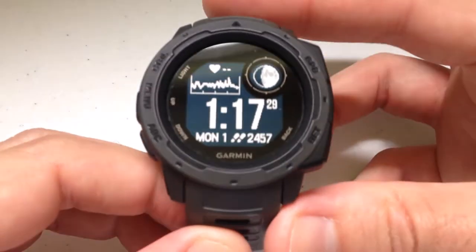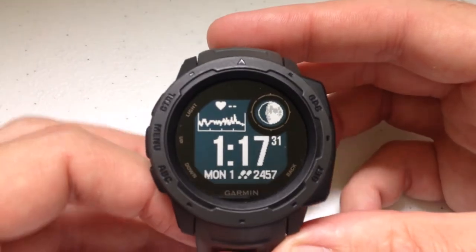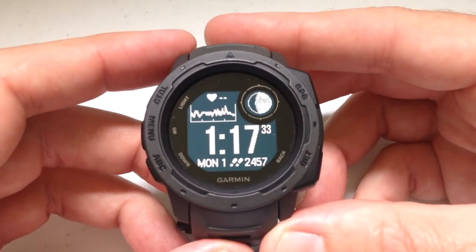Hi, everybody. Today I thought I'd do a quick video to walk you through how to use the weather widget on your Garmin Instinct watch.